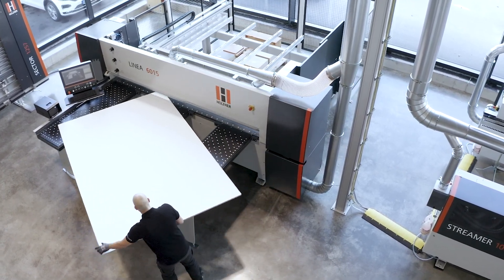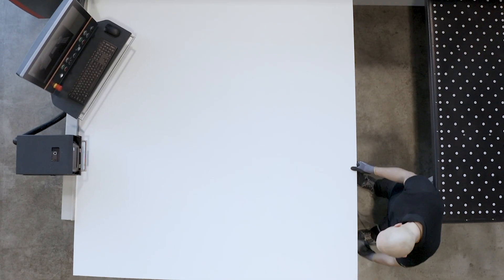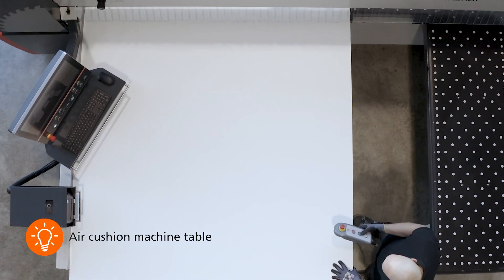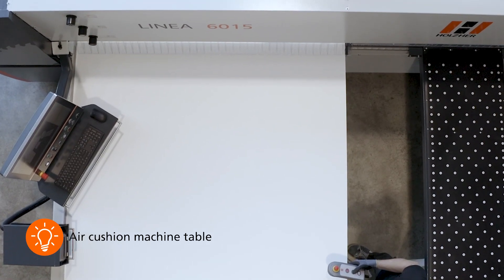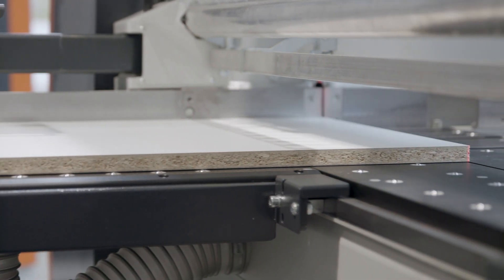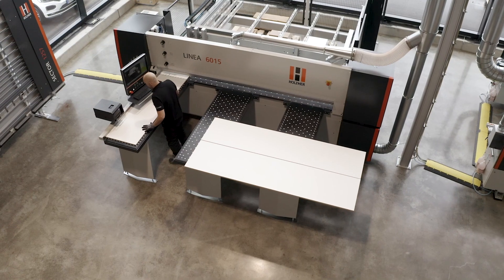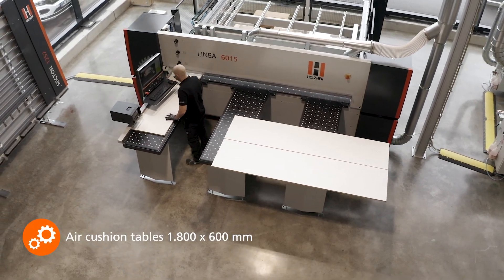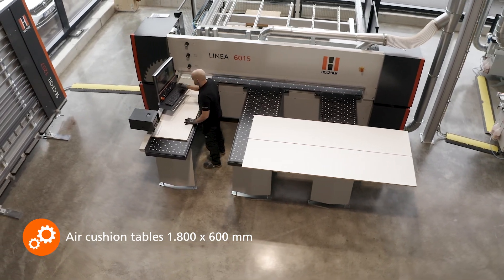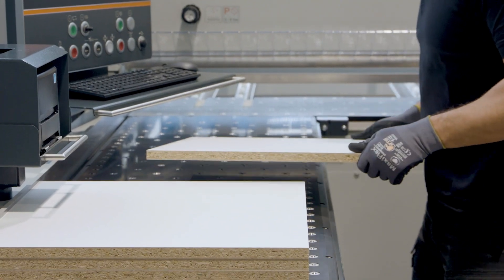In order to move the panels on the machine in a way that is easy on the back and free of scratch marks, the tables are equipped with an air-floating system. To ensure that the panels can also be moved on the machine table — in front of and behind the cutting line — with the same quality, these are also equipped with the air-floating system. The large tables are perfect for parking the cut panel strips or for stacking the finished parts.